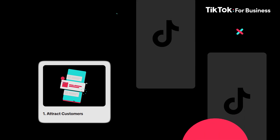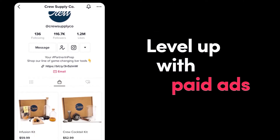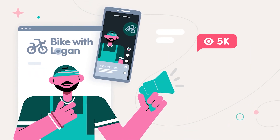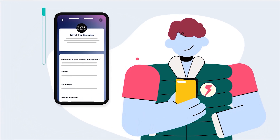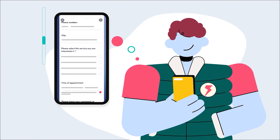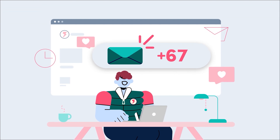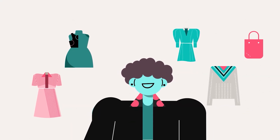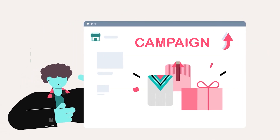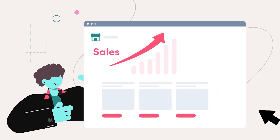Whether you're looking to attract customers, drive sales, or boost conversions, TikTok's unique ad solutions can get you there. From small businesses to large agencies, TikTok for Business has the tools to help you grow. You can launch your first campaign in just three easy steps: answer a few questions and TikTok will create a personalized marketing plan just for you; craft your content using an easy-to-use template or upload existing creative; then run your campaign and watch your business reach new heights with the most engaged audience online.